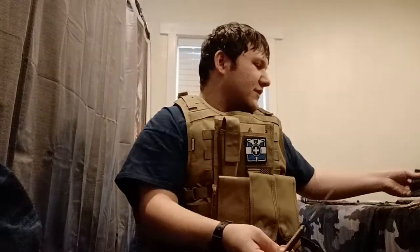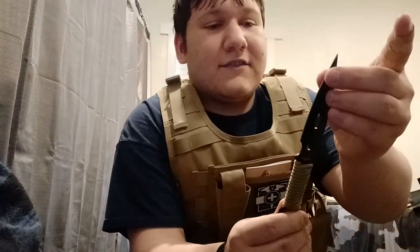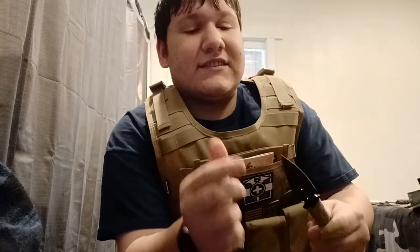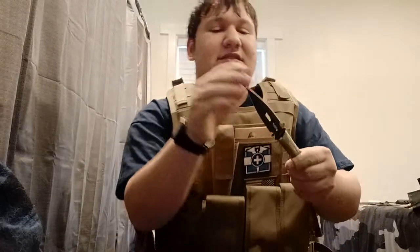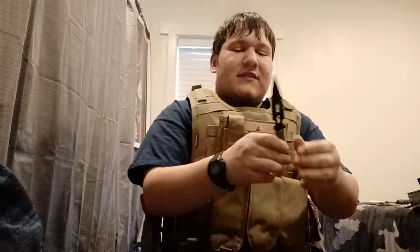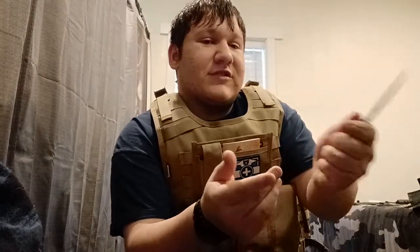The knives themselves are really nice. They aren't very sharp on the edges because they're not meant for cutting — they're meant for throwing, so they're meant to stick into things. That's why they're more pointy on the tip than sharp on the blade. They do have paracord-wrapped handles, which makes them a bit more comfortable to hold.